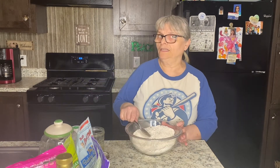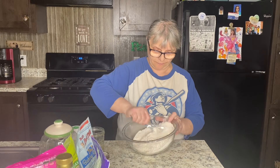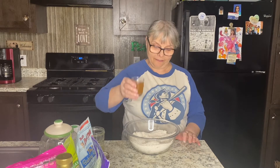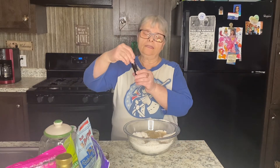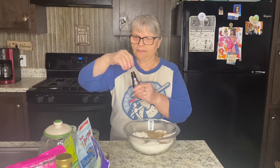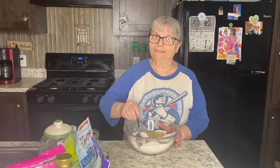You can even use your hand to do a better job mixing if you want to. Now I'm adding the wet ingredients. I have about one full cup of apple cider vinegar, one full cup of canola oil, and a little bit of almond extract just to taste.